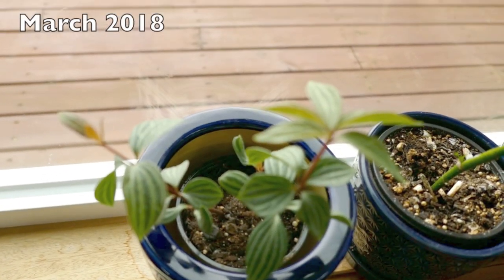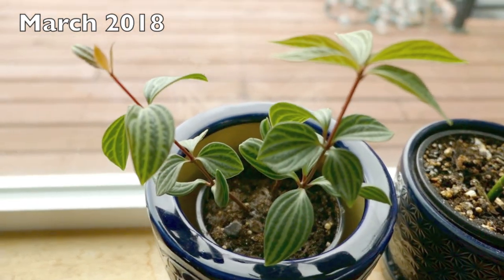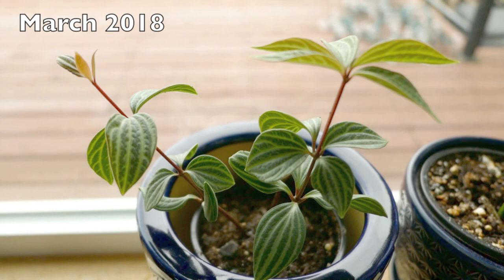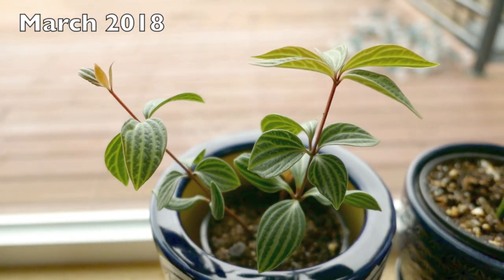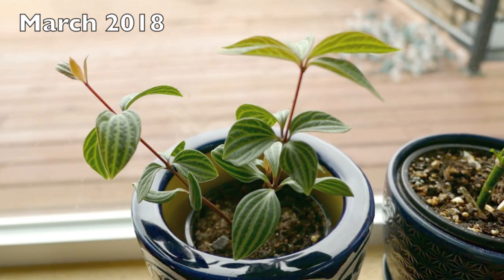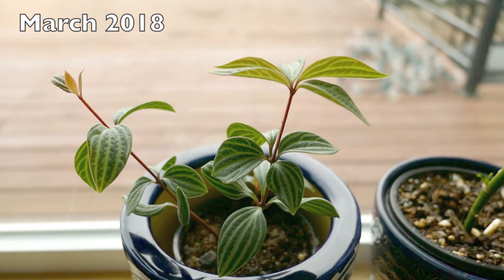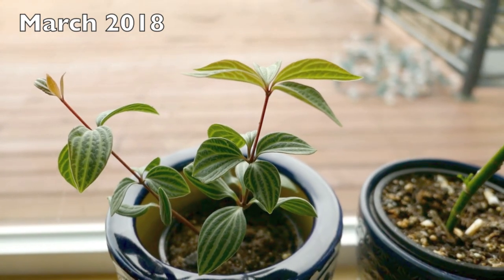Hey guys, thanks for clicking on my video. I hope everybody is managing and being safe during this really weird time, but hopefully at the very least it's given a lot of you plant parents an opportunity to tend to your plants and give them a lot more attention in these recent weeks.